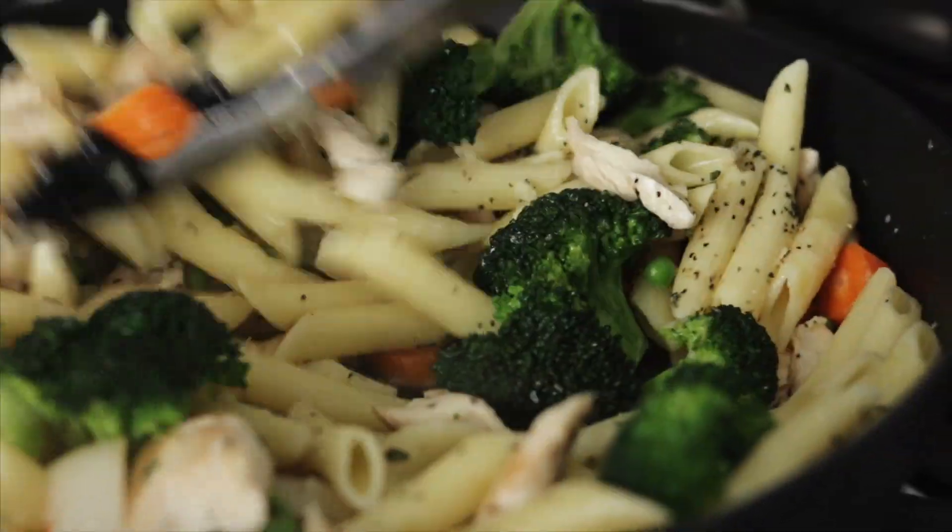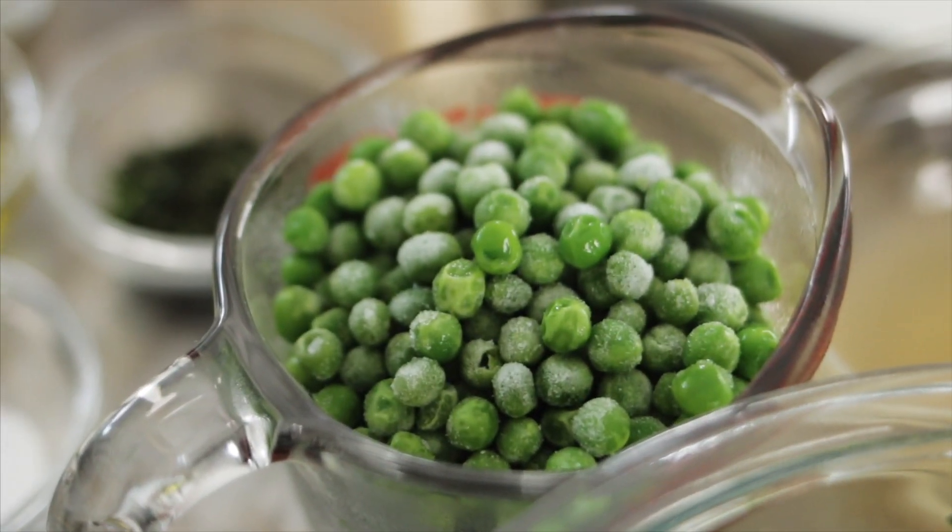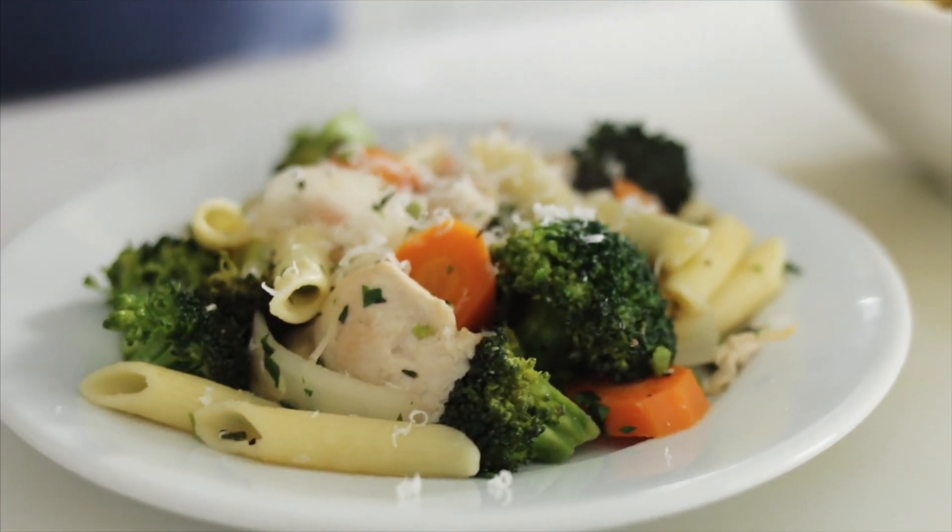This pasta dish has lots of vegetables — broccoli, carrots, onions, peas — and I'm going to top it all off with a little Parmesan cheese.